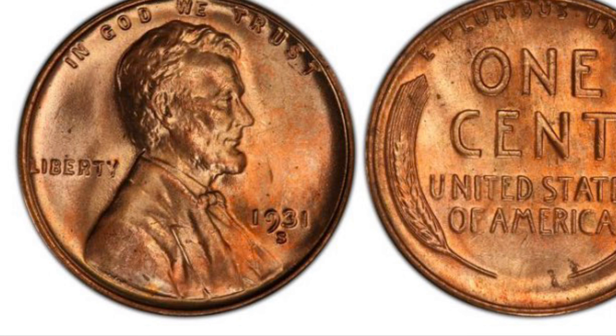Now I will talk about the 1931-S. This coin has a mintage of 866,000 and in average condition is worth about $100.